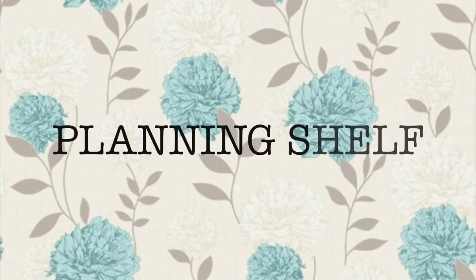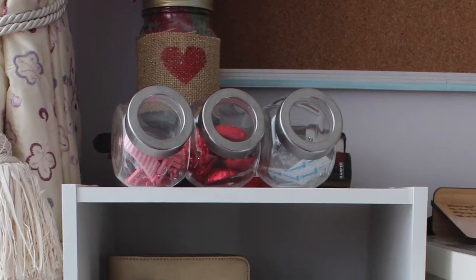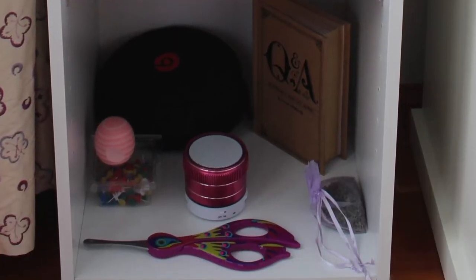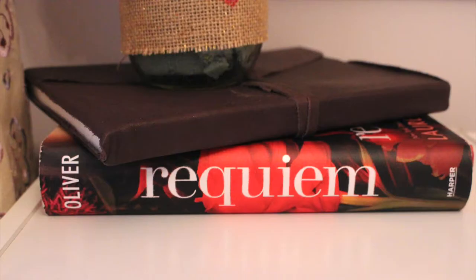Hi everyone, it's Allie from Allie's Craft Creations and today I'm going to show you a tour of my planning shelf. So this is the overview of it — I'm just using a closet-made shelf, and that's the top shelf. And then these are the two books.